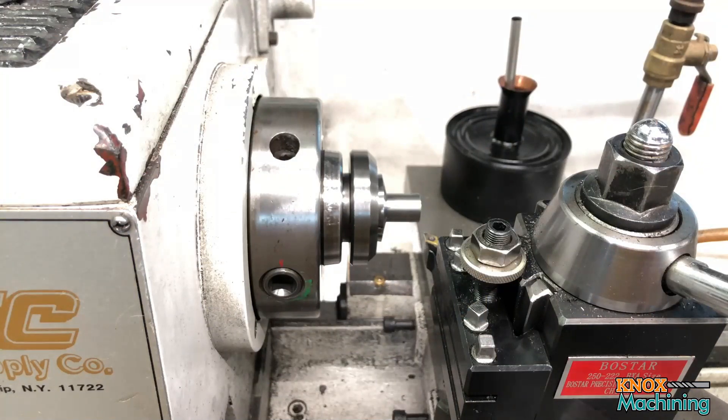I've got those axles cut and now I'm going to face off one end of all remaining seven. Then when I've finished with that, I'll flip them around and face off the other side, and I'll use a collet stop so that I don't have to measure each one. Let's go ahead and get started.